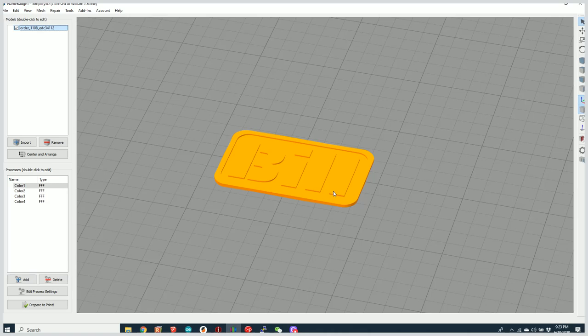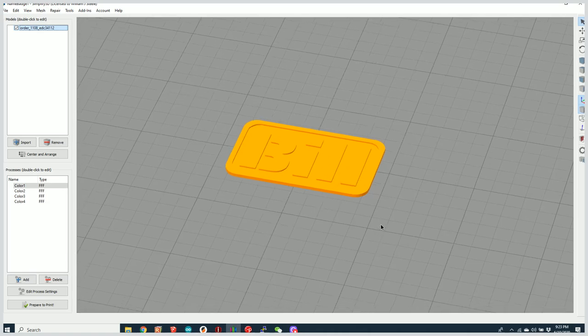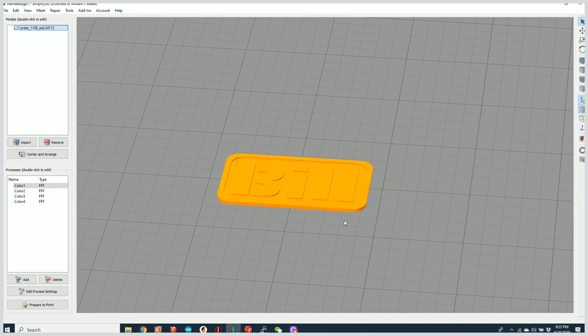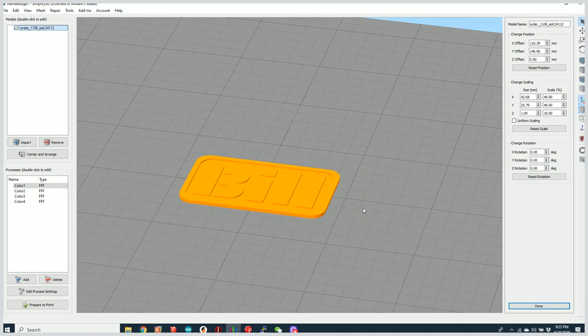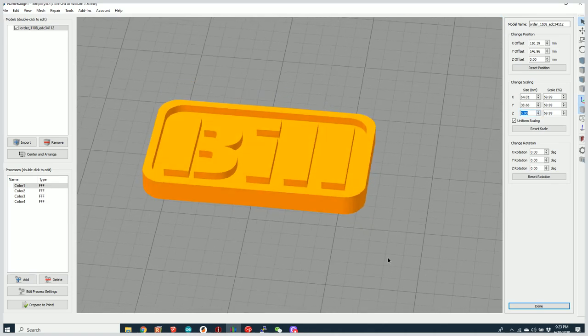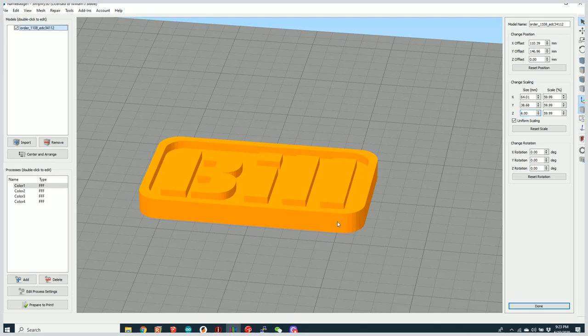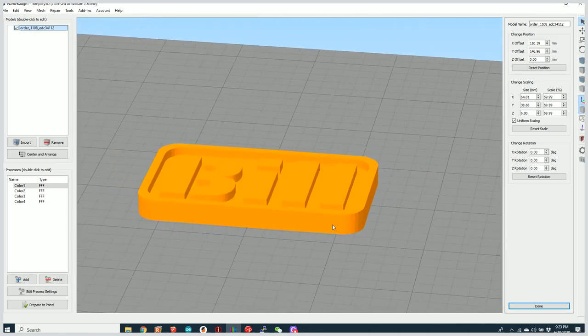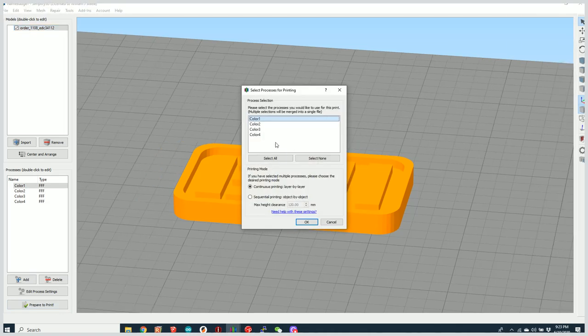In this video we're going to take a simple 3D model and using various software tools configure it for multiple color printing. This is a single STL — in this case it's a model that has my name in it. It's about six millimeters tall and I'm going to slice it so that the bottom portion prints in one color and the top portion prints in another color.